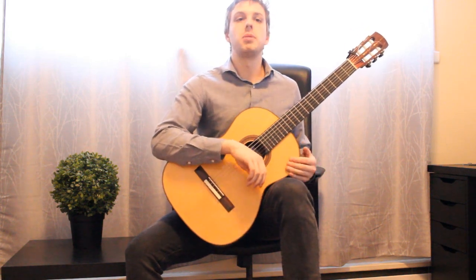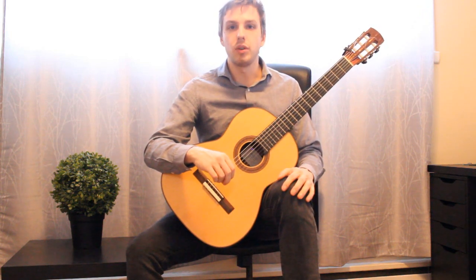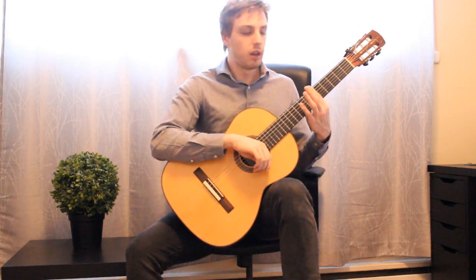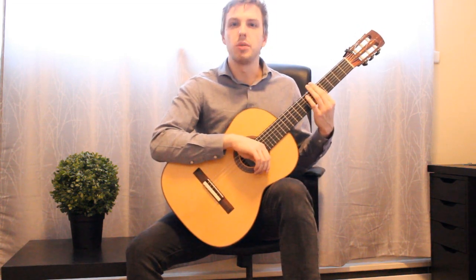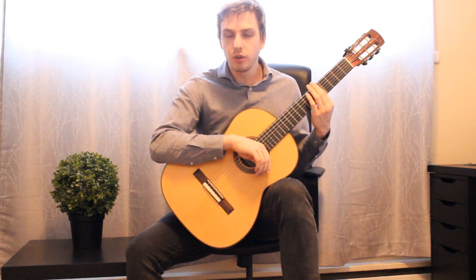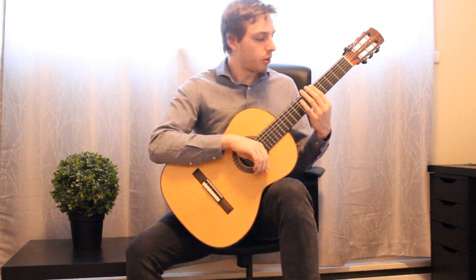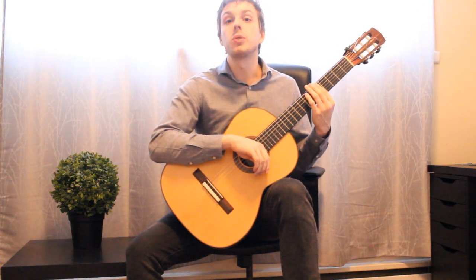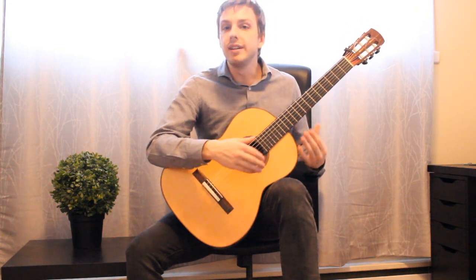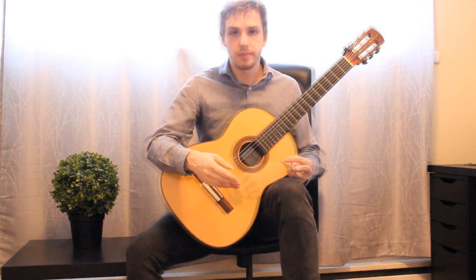Take for example one of the first major challenges we have to overcome as guitarists: bar chords. At first we think we have to push down as hard as possible — it's an overwhelming amount of effort. But as you get more comfortable, you start to realize you can be more selective with where you place the weight. All of a sudden a very difficult technique starts to become easy, and this is the kind of impact that we're talking about.